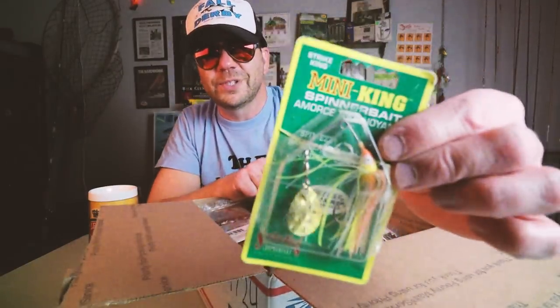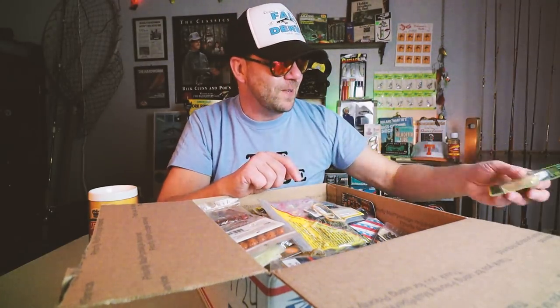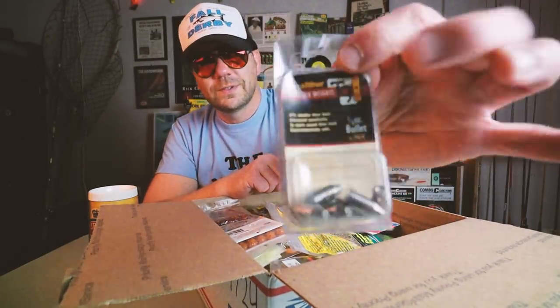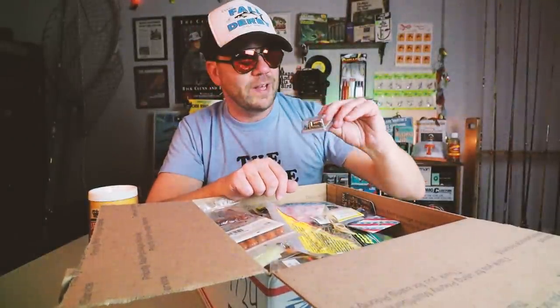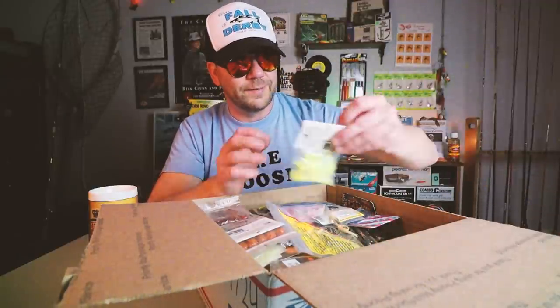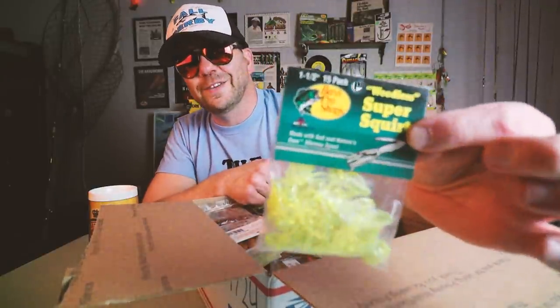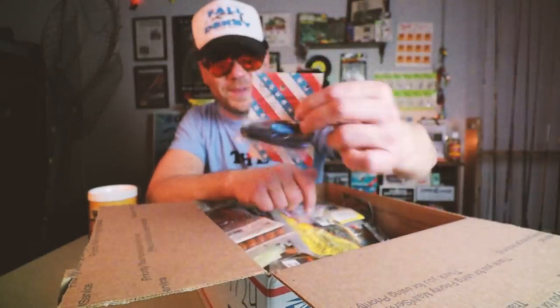Mini King from Strike King — liking all these little spinner baits. True Tungsten Weights — these are worth like their weight in gold these days, almost literally. Another pack of Super Squirts. Another Pro Series Flippin' Jig.